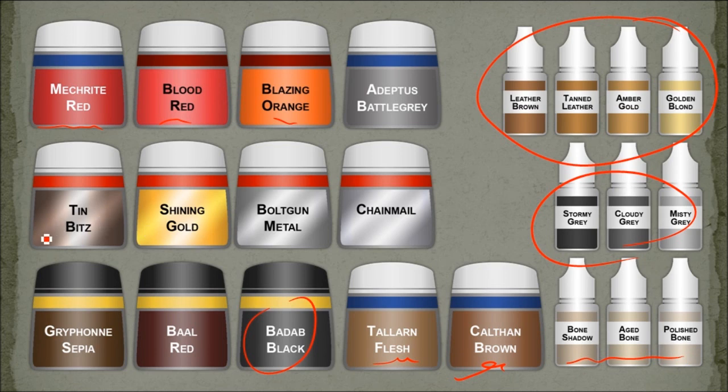I did a bit of a wash and then some Reaper bone colors on the bone areas. For the gold bits, I used Tin Bits as a base coat and then Shining Gold just for an edge highlight. For Bolt Gun, I started with that, washed with Bad Hat Black, and then highlighted with Chainmail. And I think that's just about it for the paints.